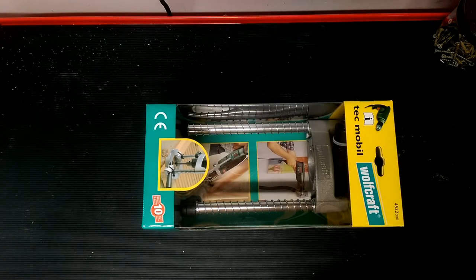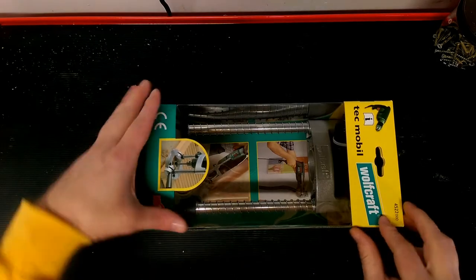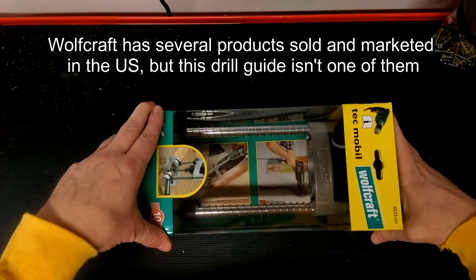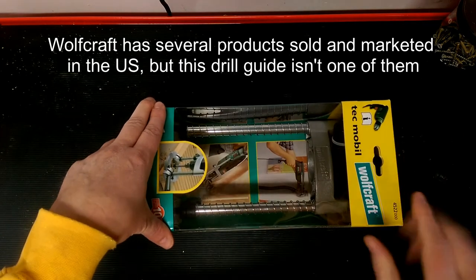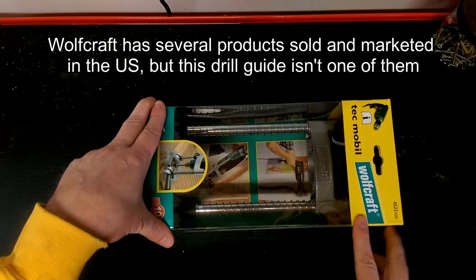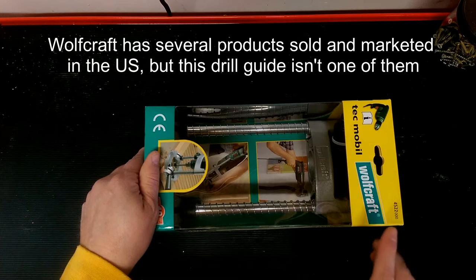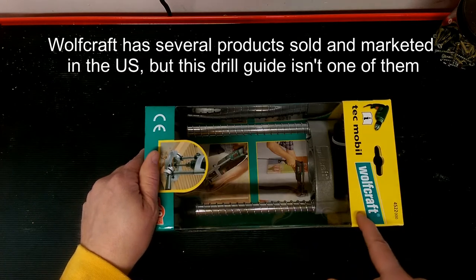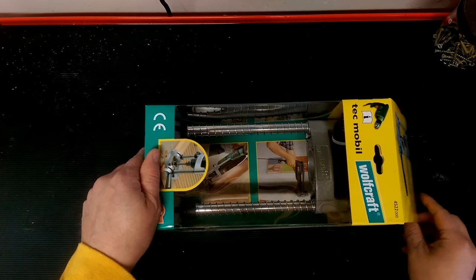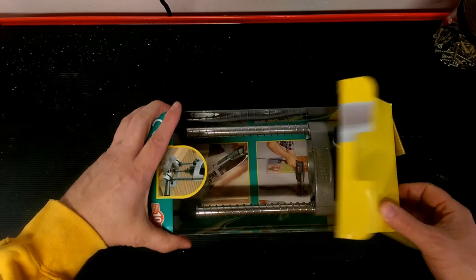Hey everyone, that guy Joe here. I wanted to talk to you today about a drill guide — I'm a little excited about this. I've ordered this from Europe. Wolfcraft doesn't seem to be a brand that's sold and marketed by any distributors here in the U.S. The company I got it from was on eBay out of the U.K. I believe. So let's get this thing unboxed and get a better look at it.